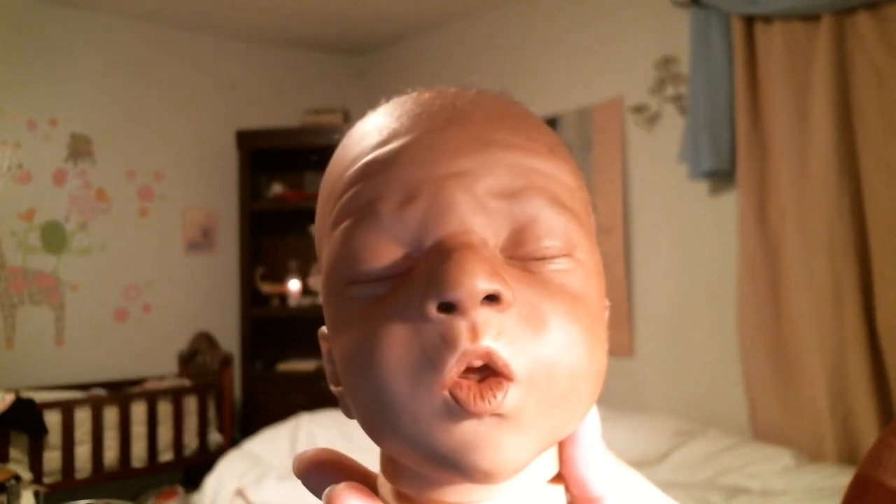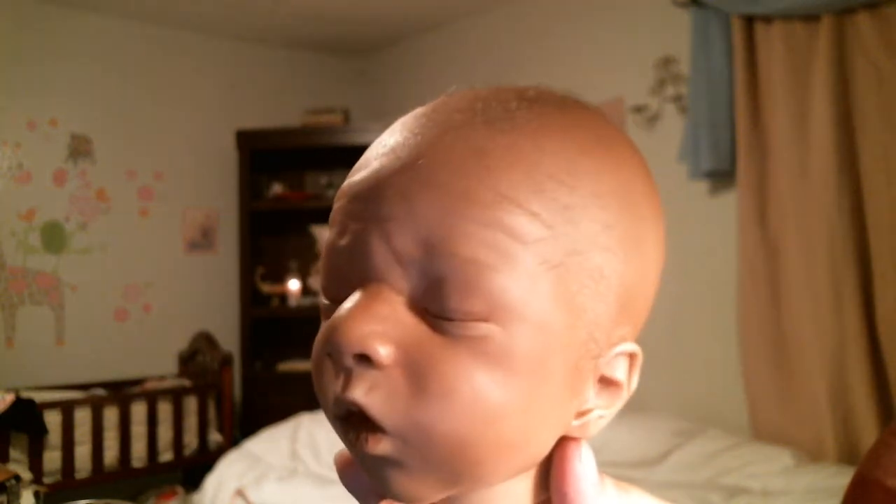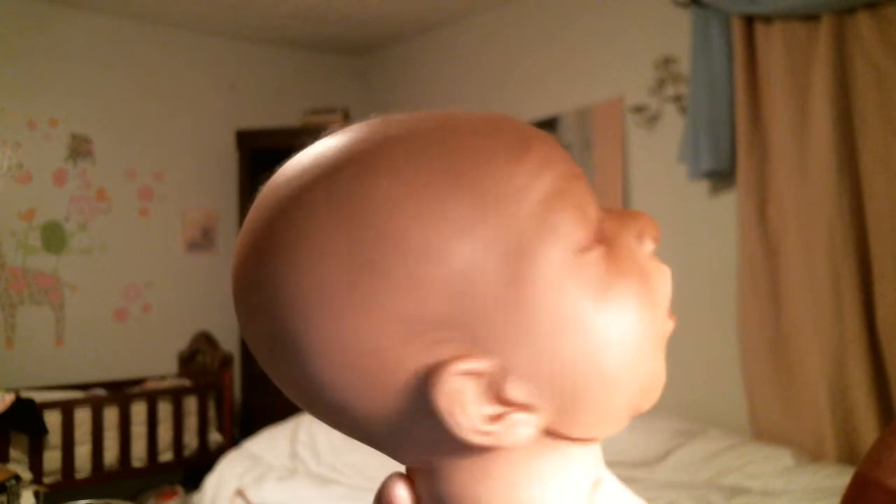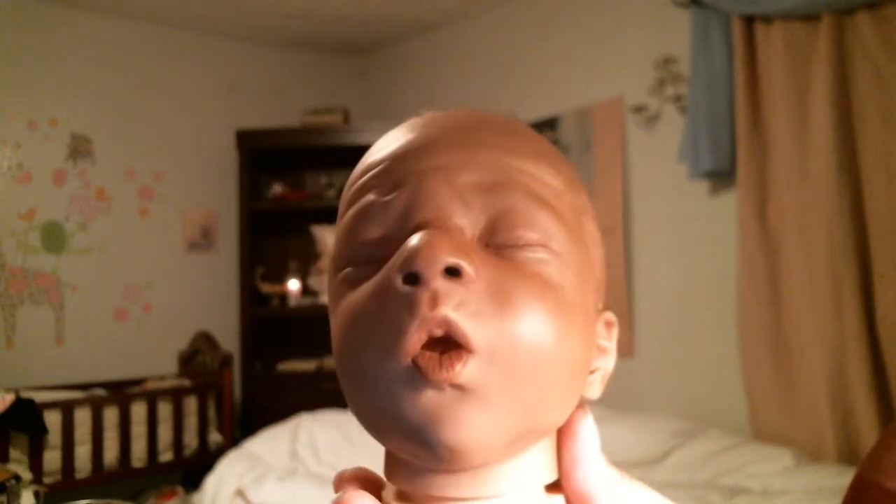That's her little face. She's a preemie baby and she is a biracial AA baby — super cute. And then she comes with her body.